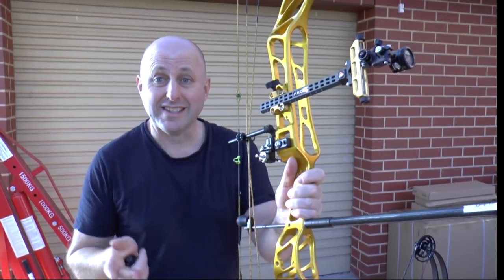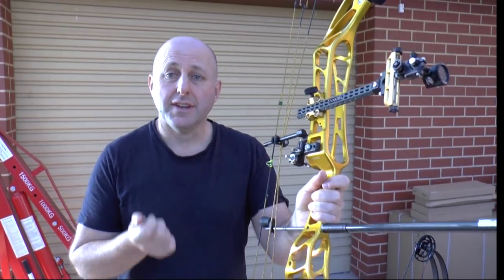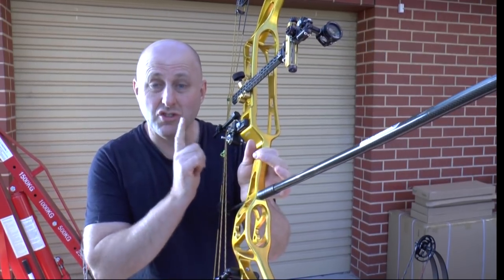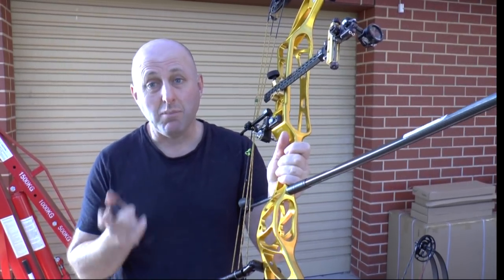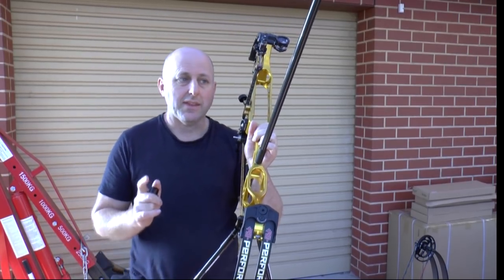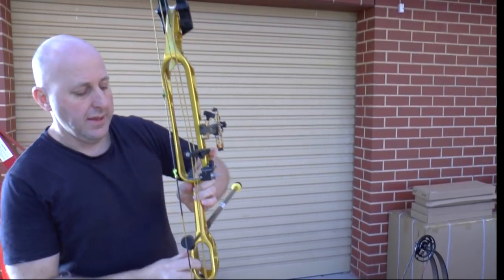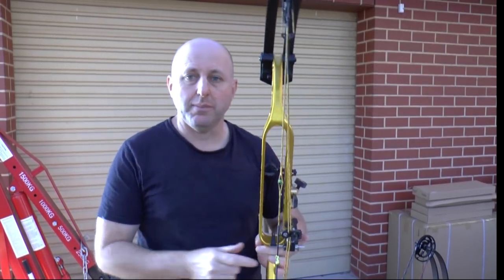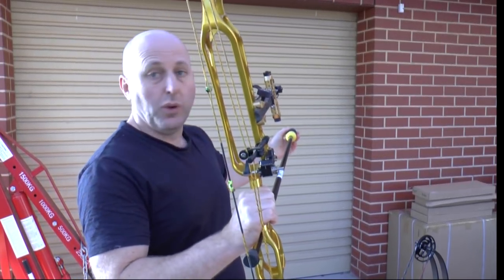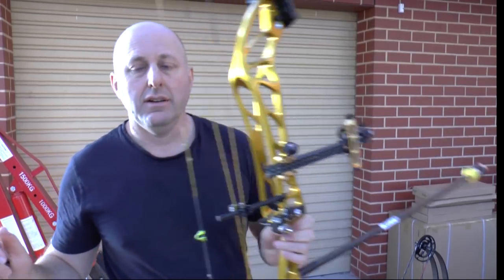Hi, I'm Stephen Hand from Archery Supplies. Today we want to look at stabilizers - specifically the alignment of stabilizers. I had a customer say his stabilizer is not down the dead center of his bow, and my response was that's pretty normal. His point is when you put a big long 30-inch stabilizer on the bow, the weight at the end should be straight down the middle of the bow. My point is it's very rare that it's ever exactly down the center.